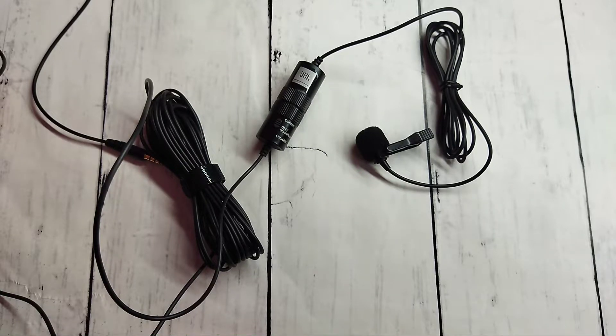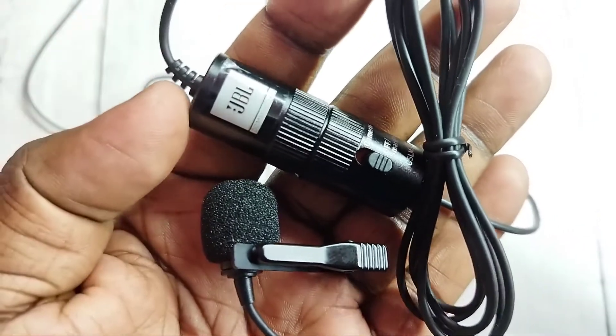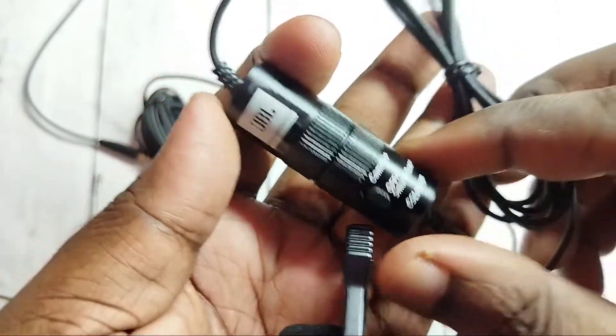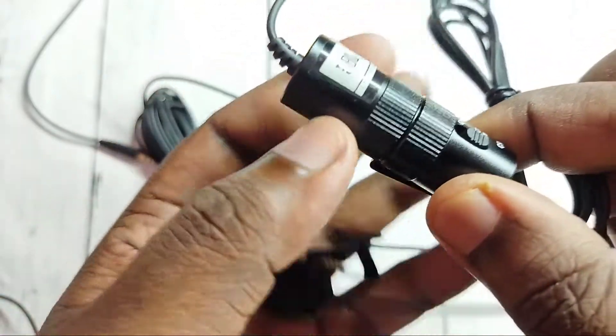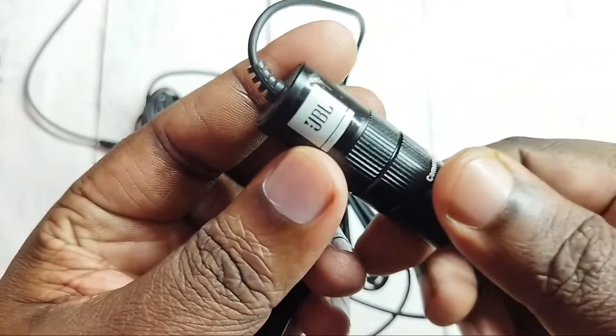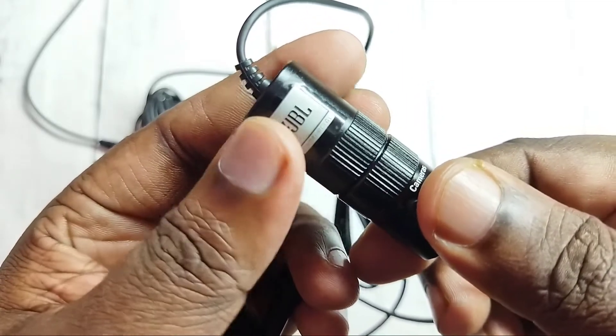Hi friends, this video shows how to remove the battery of a JBL microphone. Here we can see an on/off switch, and this part of the microphone we can open.